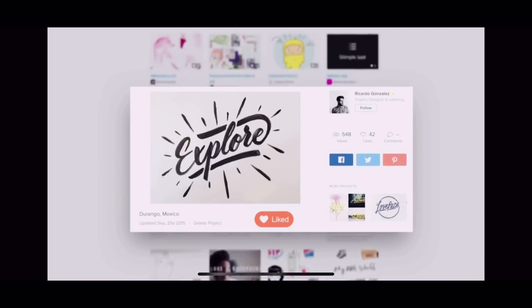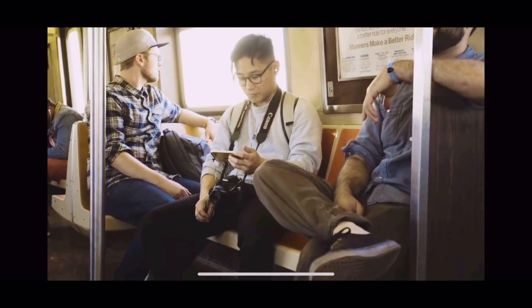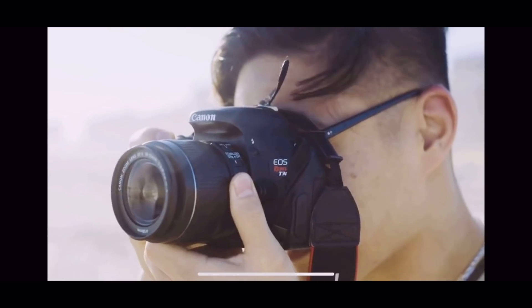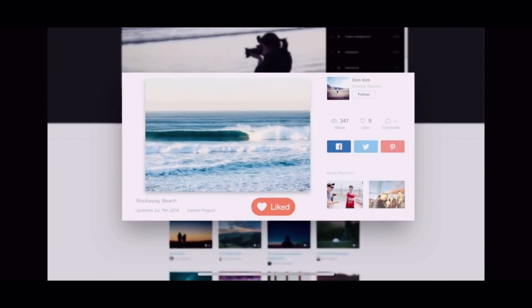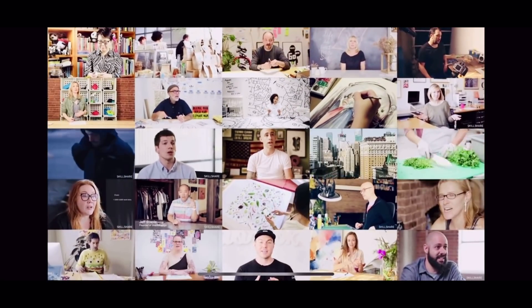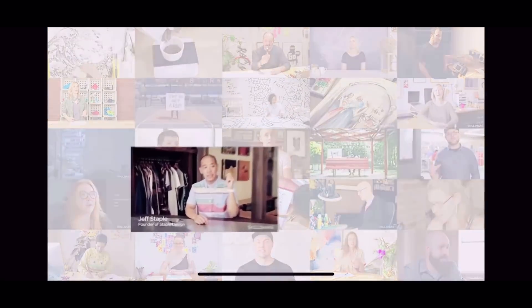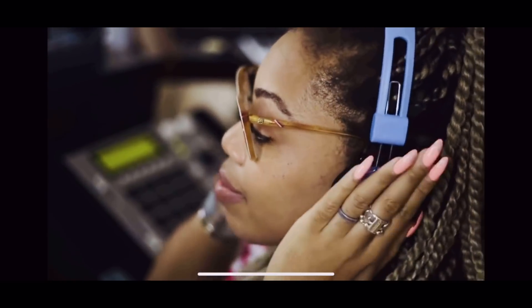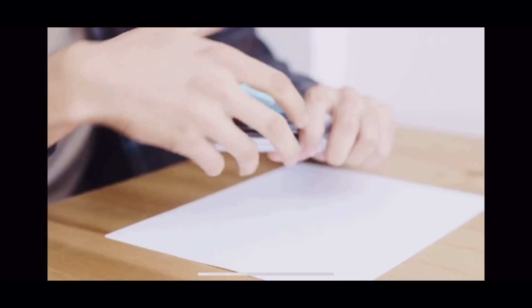They offer classes on anything you can think of. I'm actually interested in hand lettering — that's what I would like to do. They also offer classes on photography, video editing, production, and interior design. For the first thousand subscribers to click the link in the description box, you will get a free trial of Skillshare premium membership. After that, it's only about $10 a month to continue taking classes. It's a win-win — you will learn something new and be part of a community.